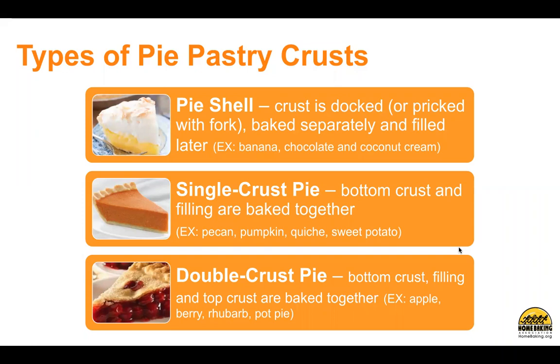The filling and top crust are baked together. Examples are apple, berry, rhubarb, and pot pie.